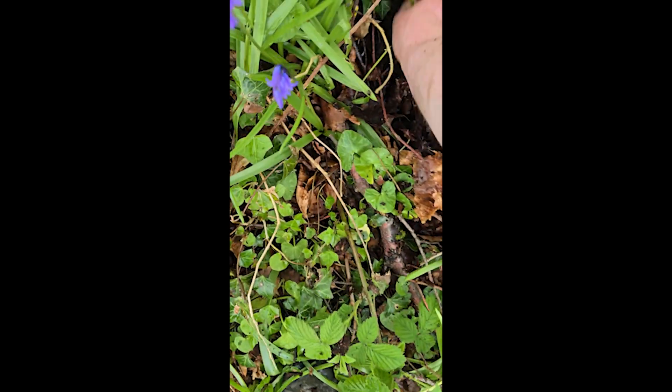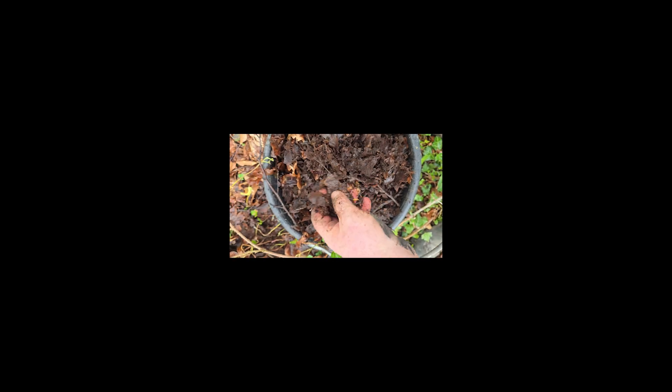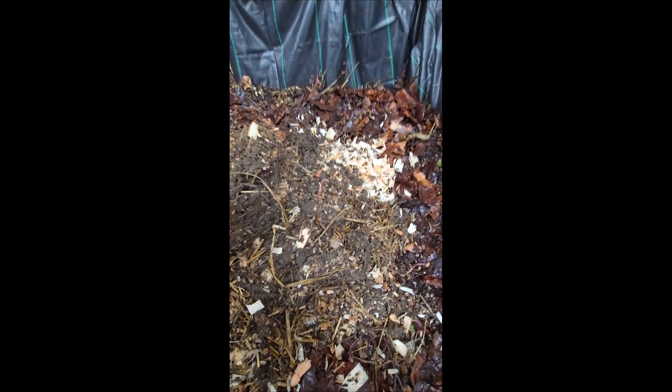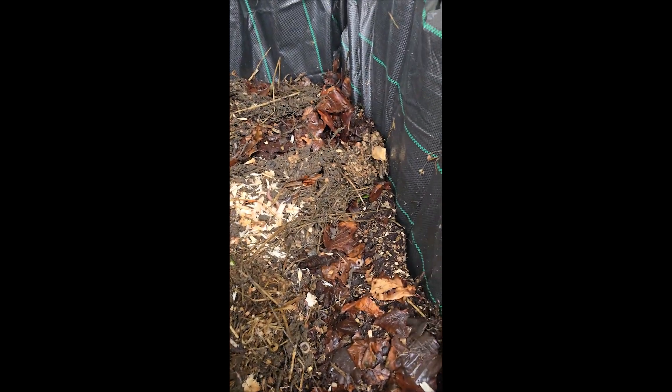A bucket of this mixed in should do the trick. This is what you want — this living decaying organic matter with the microbes and funguses in there — so we'll throw that into the bin. That's the last ingredient. Now the worms are added in there. You can see loads of them in here, so I'll let them work away and break all this sort of stuff down.